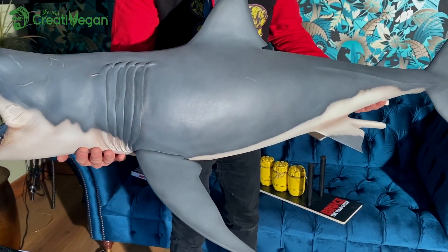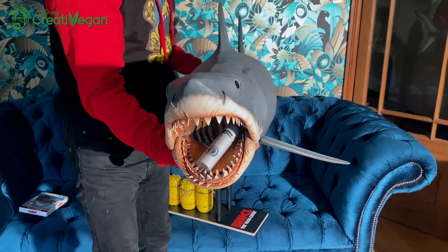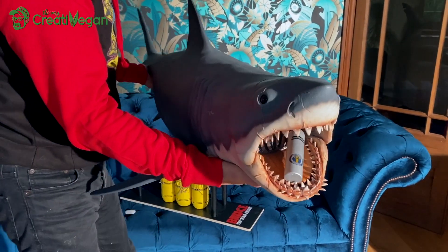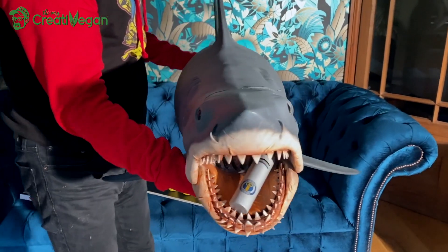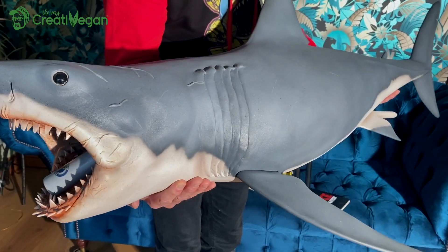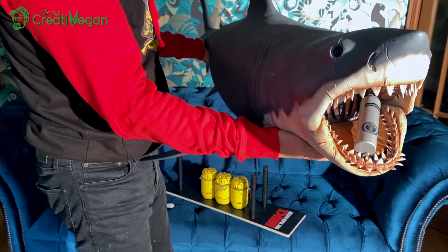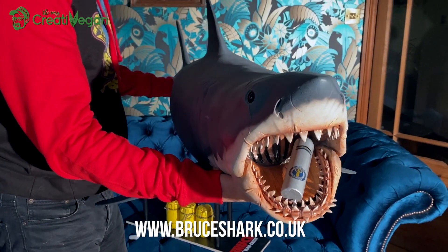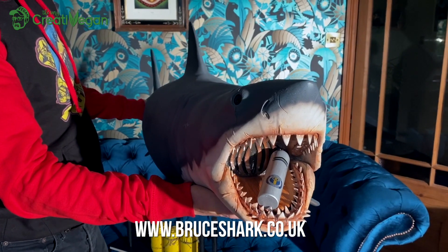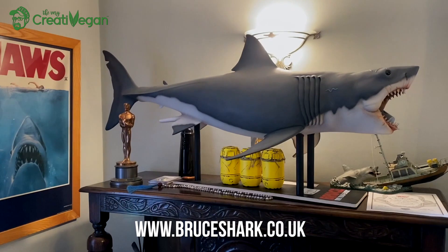Check it out — look at the detail on it. He's actually quite light. I was curious whether they were going to make him in latex so he'd have a smoother, softer feel, but in resin you can really get that detail in there, which looks quite cool. So Bruce Shark, 50-inch limited edition version — I'm proud to have him in my home. He's going to sit pride of place in my study. Nice one guys.